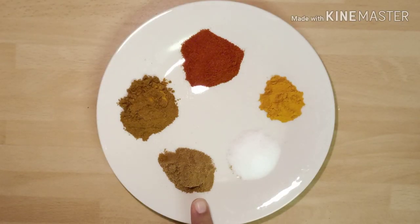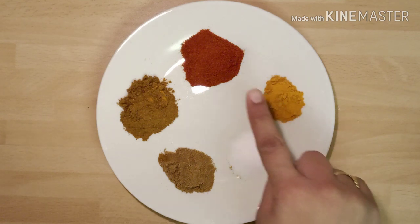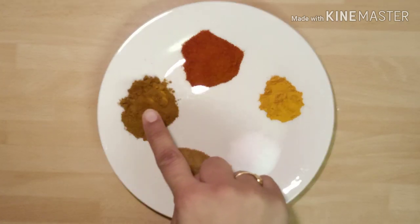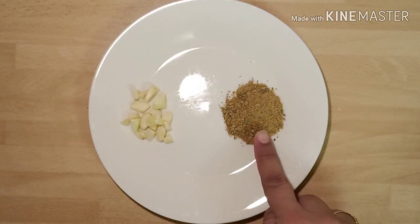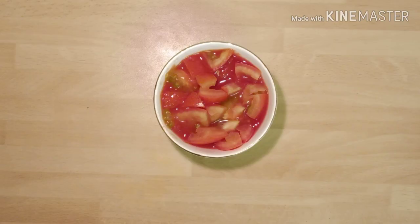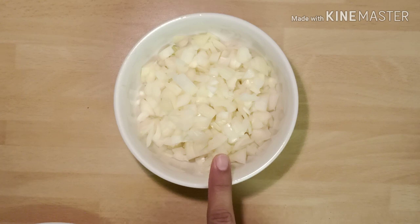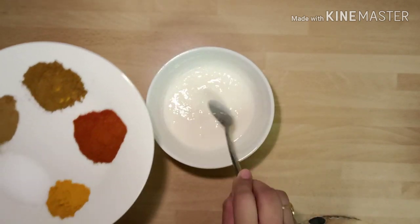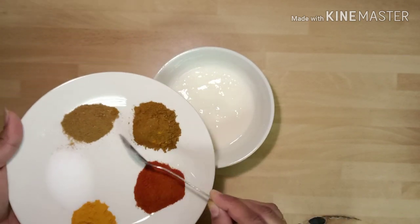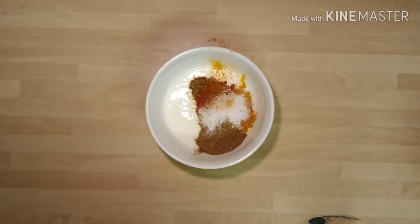For the gravy, take one tablespoon coriander powder, salt according to your taste, half tablespoon turmeric powder, one tablespoon red mirchi powder, one fourth cup curd, one tablespoon garam masala powder, three to four garlic cloves chopped, three tomatoes chopped, two onions chopped, and one fourth cup oil. To make the masala paste, take curd and into it add red mirchi powder, cumin powder, coriander powder, turmeric powder, and salt, and mix it well. Keep it aside.